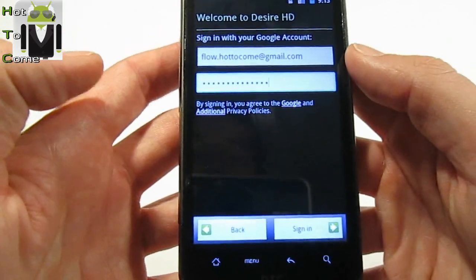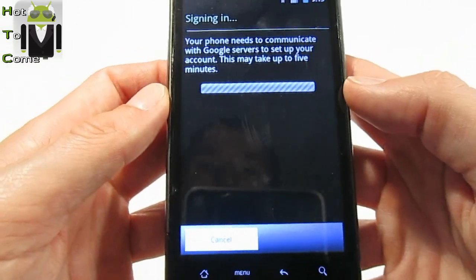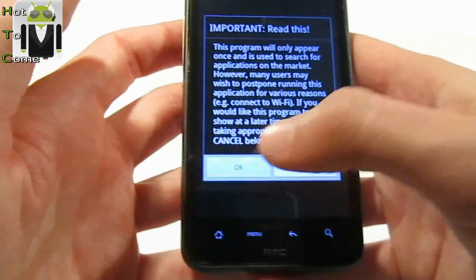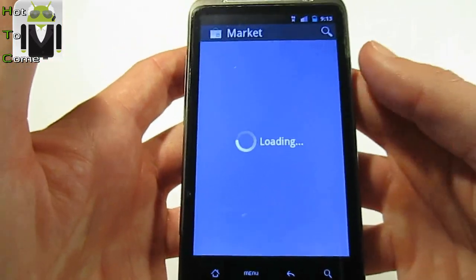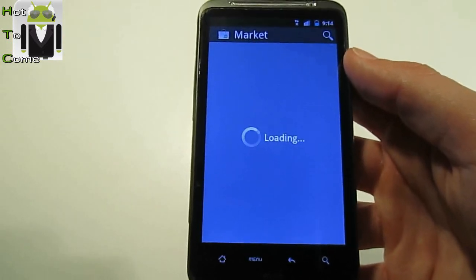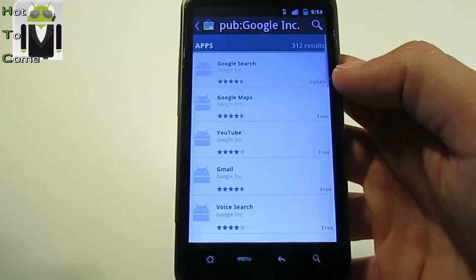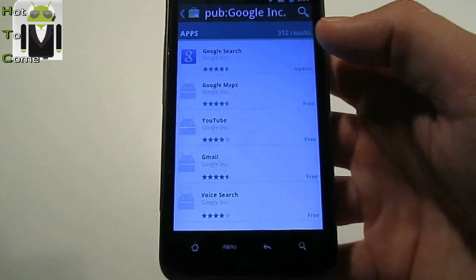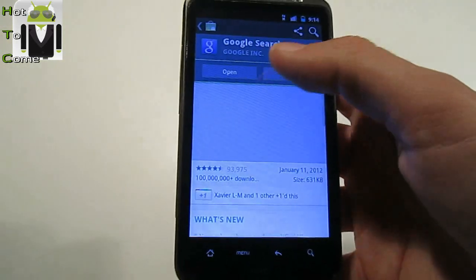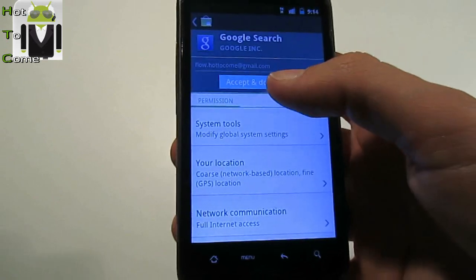The phone needs to communicate. It's Gingerbread, and it's the correct version because everything is working on the HTC Desire ASG. The Android Market is downloading the latest version. Accept, and Google Search is updated — okay, accept.